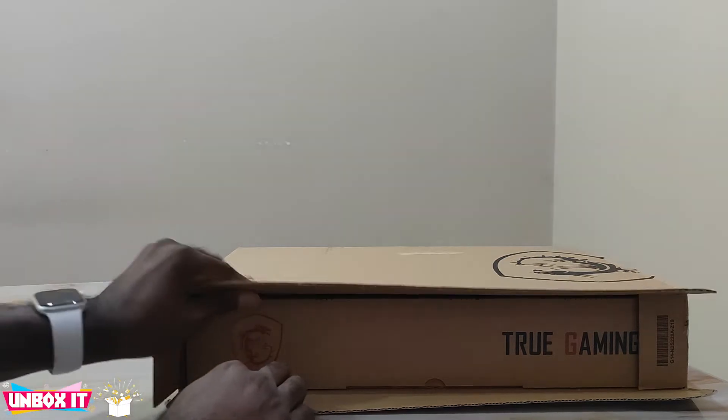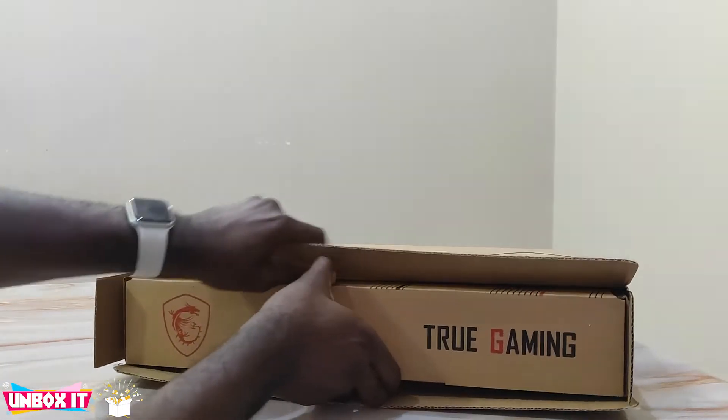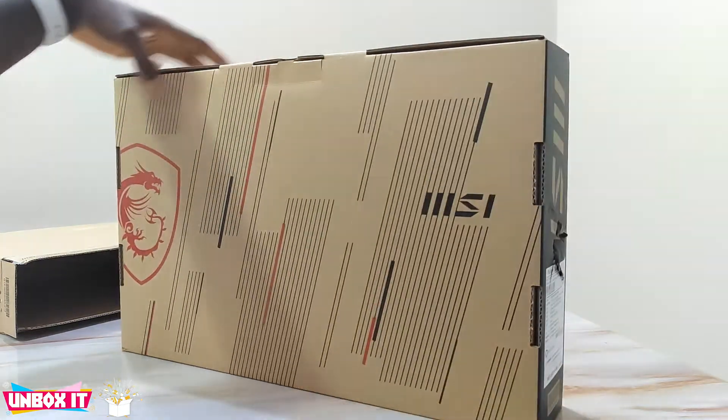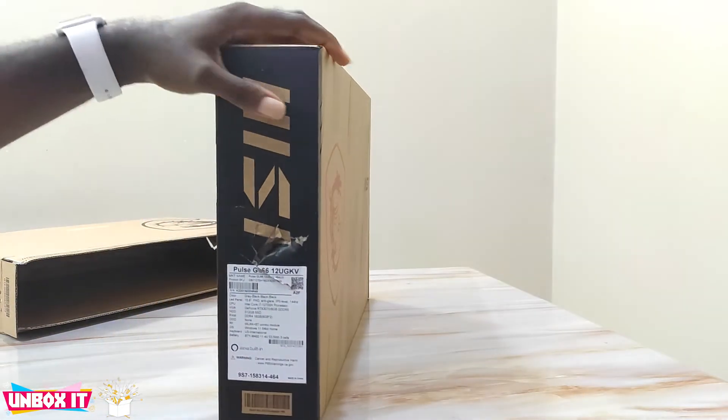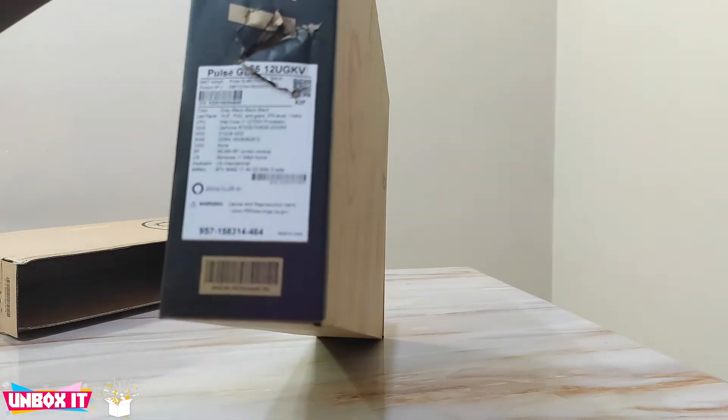Okay, there is another box inside. Let's go ahead and pull that one out. So you have this outer box and then this inner box. And thank God — it is on this inner box that the specs are listed.